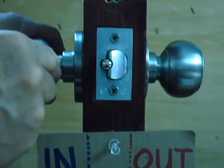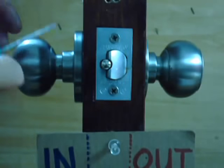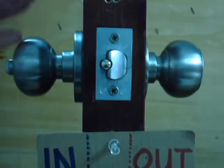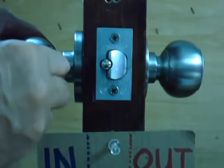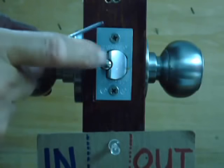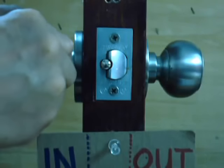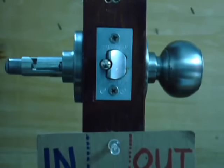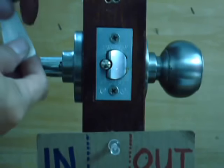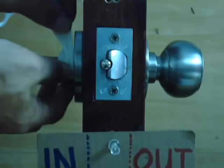always faces the latch bolt here. It is not on the back side — it's always from this side facing the latch bolt. So this is the little button here, you push it to take out the knob.